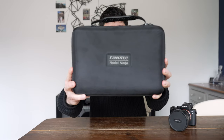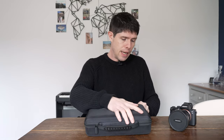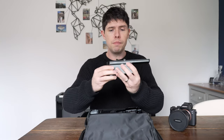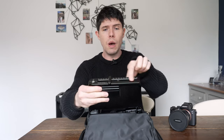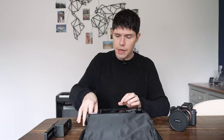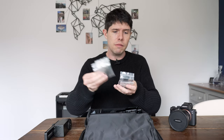First of all I just wanted to show you what comes in the packaging. You get this really nice, sturdy carry case — it's quite heavy, so you do need to bear that in mind when you're packing it in your bag. If we open it up, we've got the lower rotator, which comes pre-assembled with the Nodal Ninja 6 in this kit — so you've got the lower rail of the Nodal Ninja 6 here. You also get a ton of bags with screws and Allen keys.